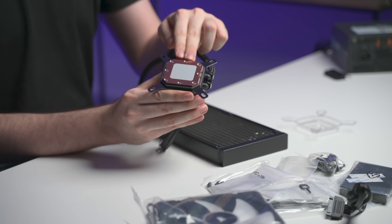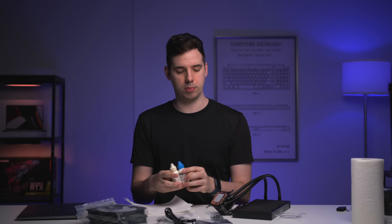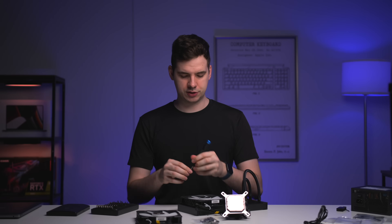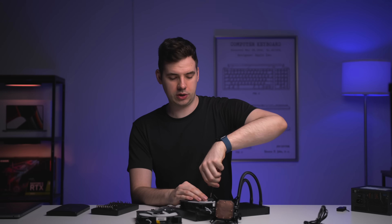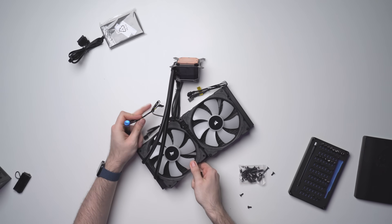Right now it does have some thermal paste applied, so first things first is to actually remove that, because we're not going to be using it in this video. I'm going to use some cleaning solution to get this thermal paste off — we just want this bare copper plate to come in contact with the thermal pads I'm going to put onto the MacBook. That's looking nice and shiny and clean. Now I'm just going to pop these fans onto the radiator itself. Screwing them down is a really simple process — just four screws through the fan and directly into the radiator behind. One thing to make sure is don't screw them in too hard, otherwise you might crack the radiator.